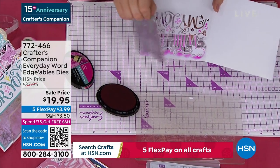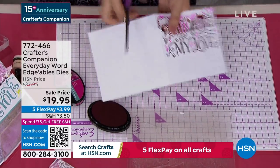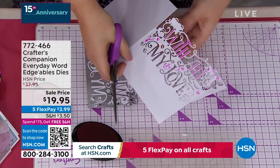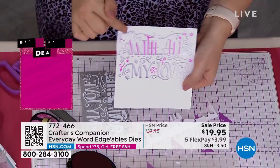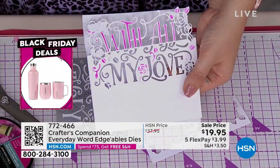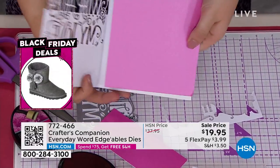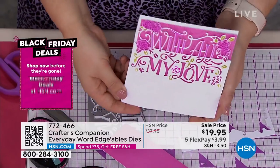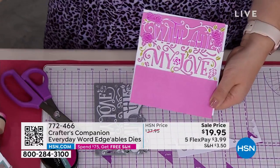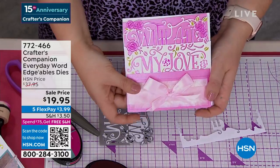When I lift this off and take a little pair of scissors to trim from the edge — down from the edge where the die starts — you can see 'with all' and then 'my love'. Pop a few of these little bits out, use a different ink pad for a little bit of green. Put a little bit of pink behind and you can see 'with all my love' — just a little bit of color on the base. We've actually made a super quick, super simple card in two or three minutes.